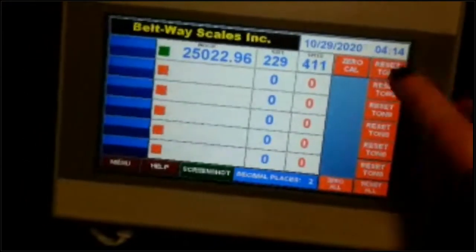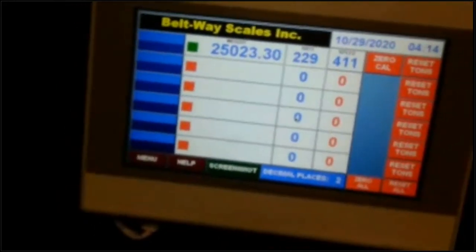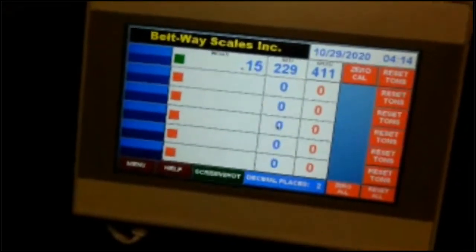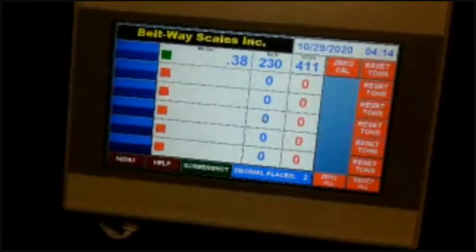You can reset the tons from here. Again, everything the operator wants to do is right there — you're looking at the weights, the totals, doing zero calibration. Pretty straightforward.